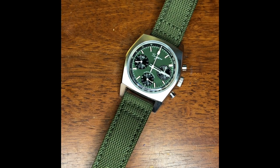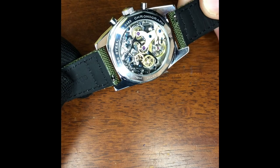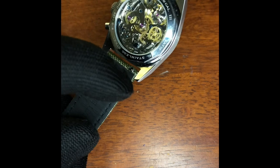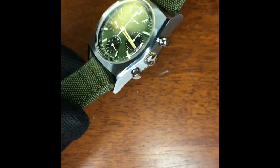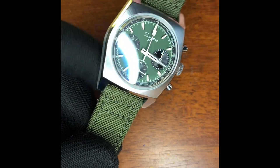The watch head weighs 70 grams and the bracelet itself is 90 grams, so you can decide which you prefer. The case is 316L stainless steel as mentioned on the case back, with a water resistance of 50 meters. That's reasonable considering the number of holes cut in the case — you don't usually get much more than 50 meters on a mechanical chronograph with an open case back.